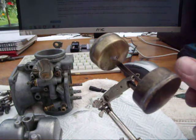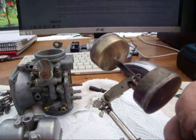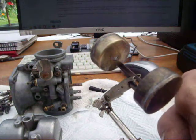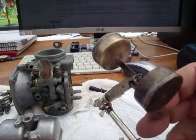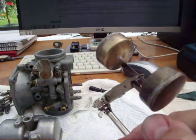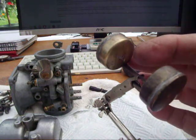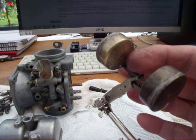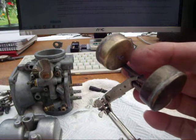Here's a float from one of my carbs for my XS650 and it's full of fuel. It was flooding from time to time and I thought I'd get it off and have a look at it. It wasn't easy to find the float at first because there's not a lot of fuel in it, but this end is leaking and has got a bit of fuel in it, and if you shake it you can just about hear it.